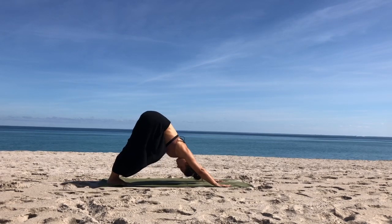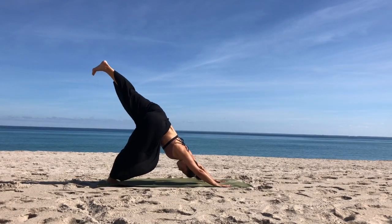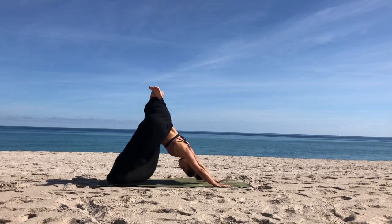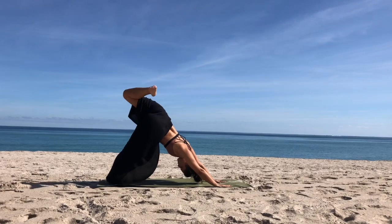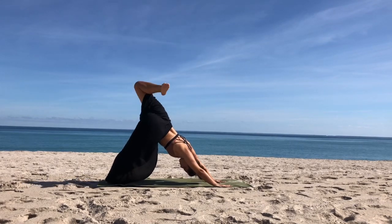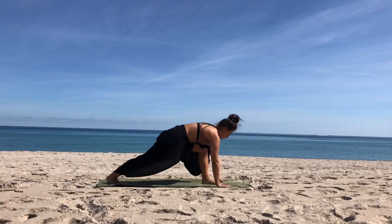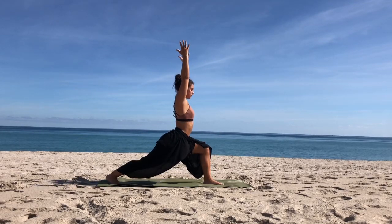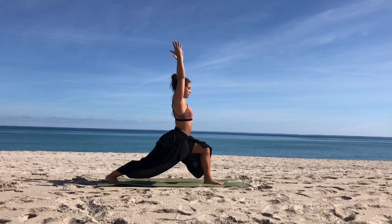From downward facing dog, reach your left leg up to the sky. Open up your hips, bend the knee, let the heel fall towards the glute and take whatever movements feel good — circles or any movements, getting into your left hip. Reaching the left leg up and stepping it through. Make sure the knee is over the ankle. When you're ready, rise up high lunge, balancing on the ball of your right foot and hugging your thighs towards the midline. Breathing.